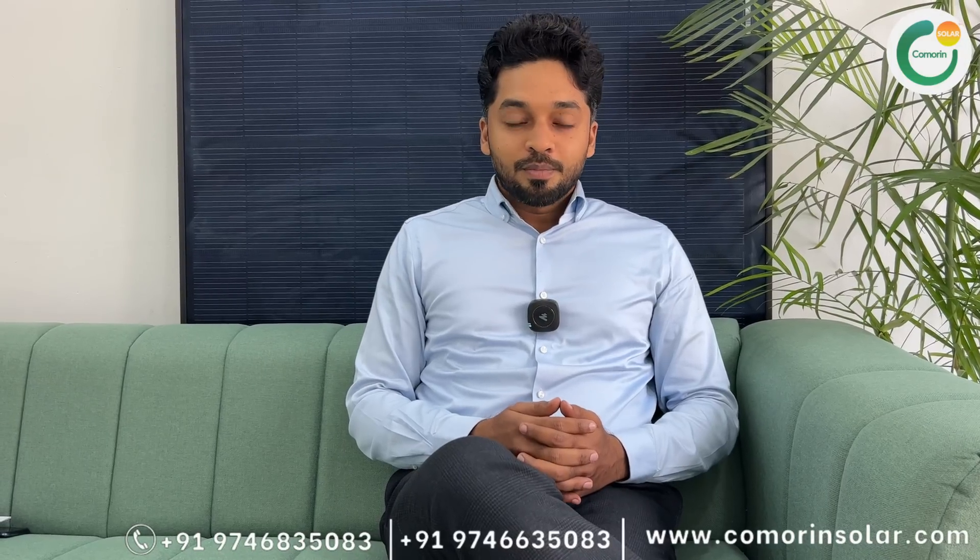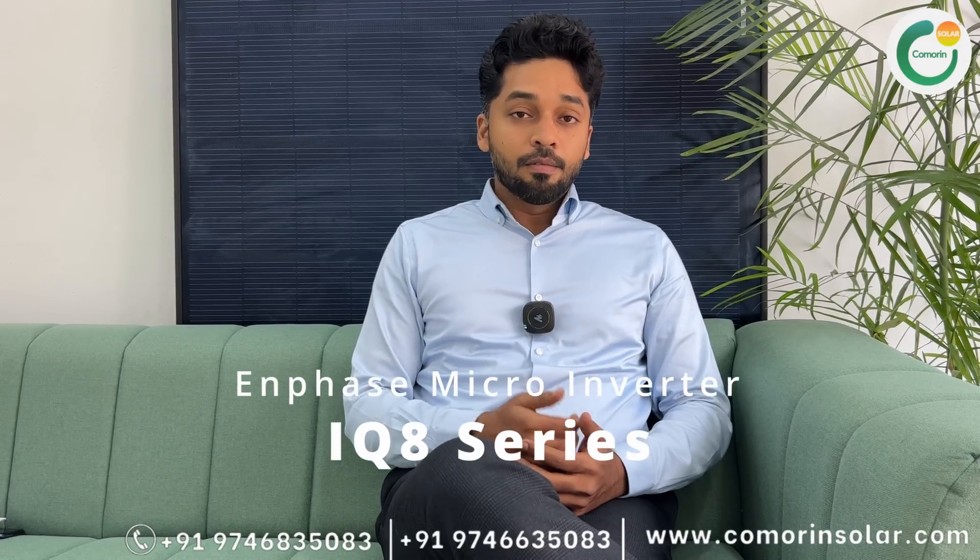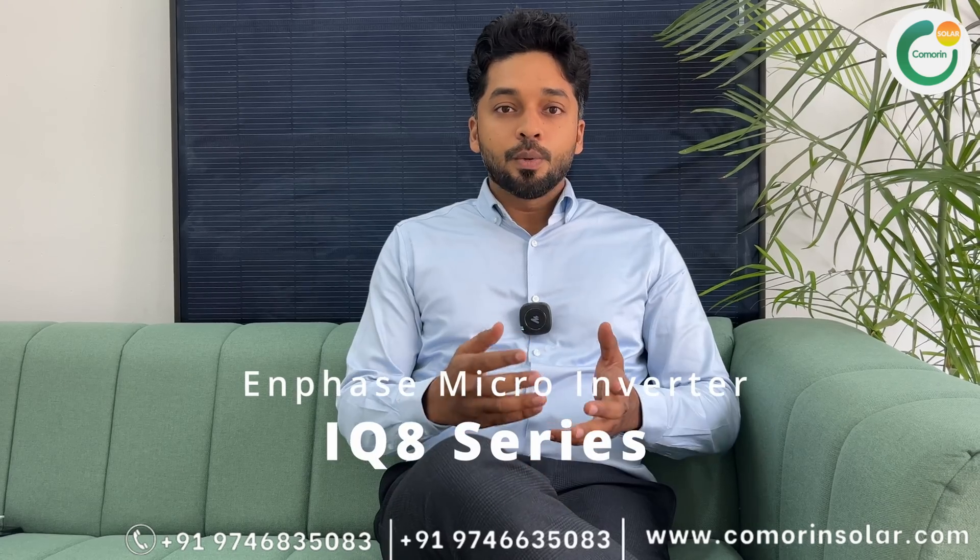Hello. In this video, we are going to launch IQ8 series Enphase Micro Inverters — the IQ8 series launch.